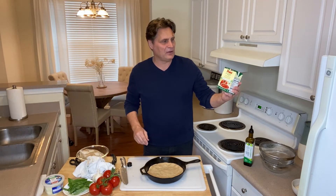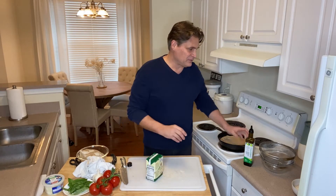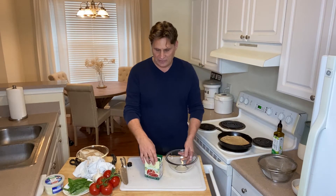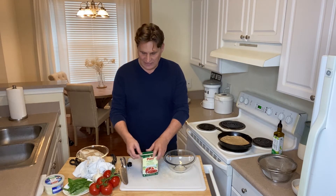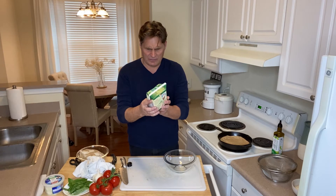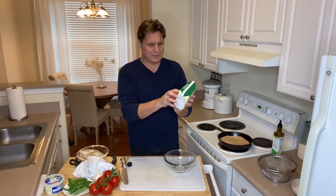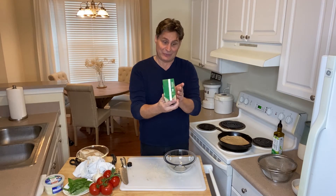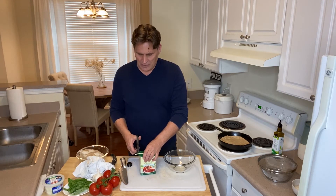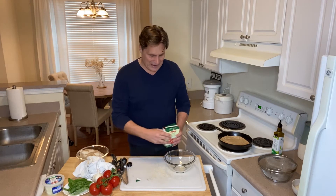Now we're going to take what's called Pomi organic strained tomatoes and make the sauce. You can go into the spaghetti sauce aisle — there are organic sauces, there's one called Rao's, it's already made and has wholesome ingredients. This one is from 100% fresh Italian tomatoes. We want to find stuff that doesn't have any chemicals in it. I'm going to show you how to make this sauce, but if you don't want to, just buy one and have it ready.